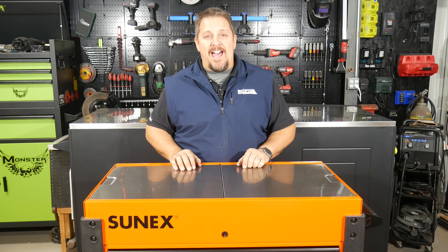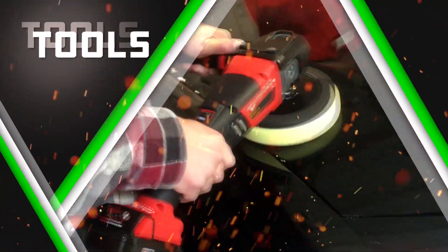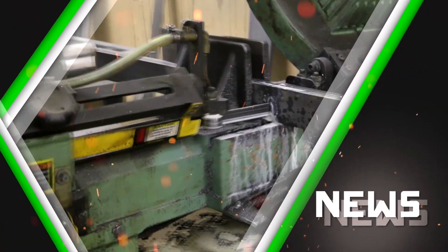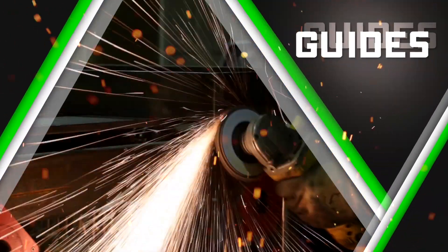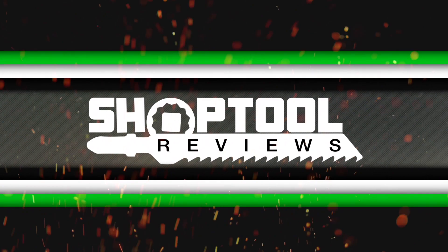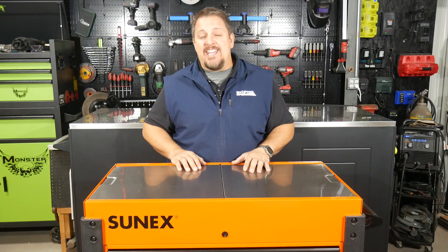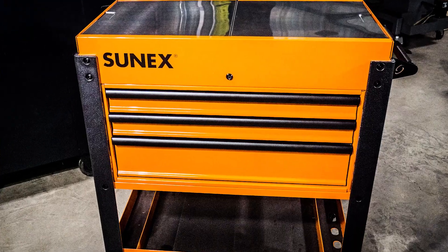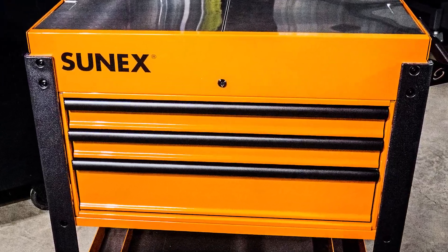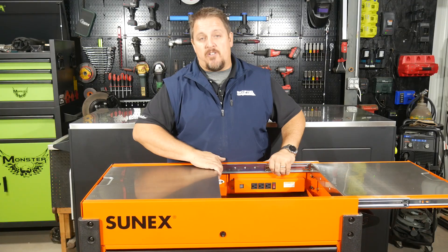We're talking service carts when we get back. I'm Tim Johnson and this is ShopTool Reviews. This is the SunX 8035 XT — it's their three drawer service cart, and not just a three drawer service cart but also a slide top service cart.